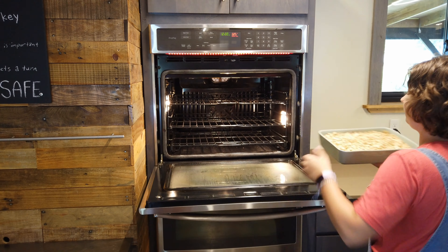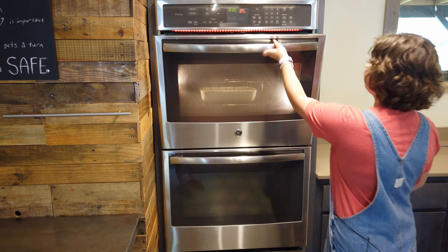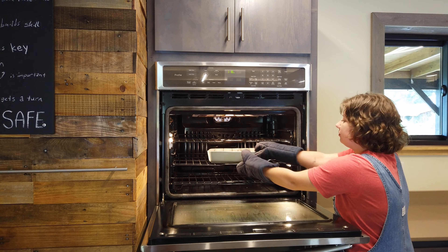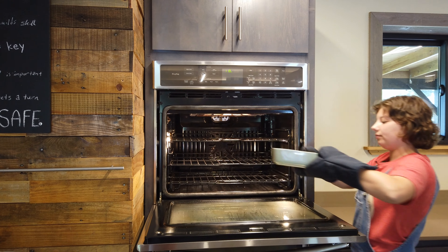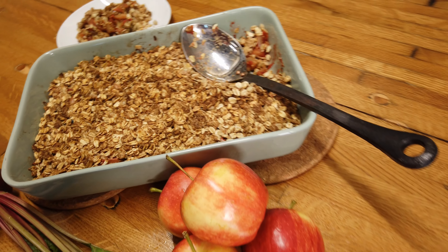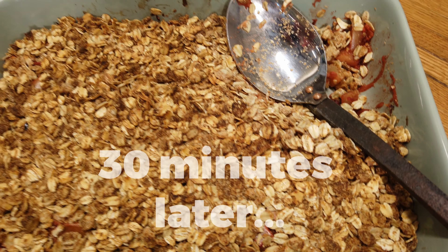Let's pop it in the oven. We've already preheated ours to 325 degrees. This looks great — you can tell it's done because it's starting to brown a little bit just on the top. Oh, it smells so good.